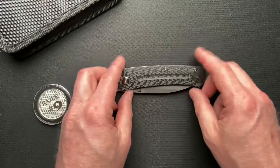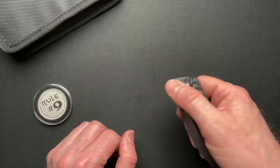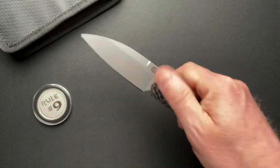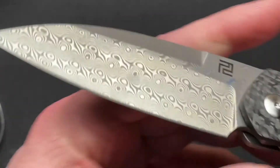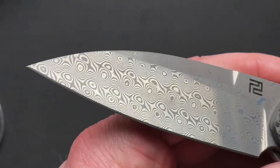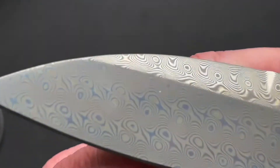Let's talk about this Artisan Cutlery Centauri. It's carbon fiber, it's Damascus — so you know already, those of you that know anything about me, I'm going to like it. And this is not an exception.